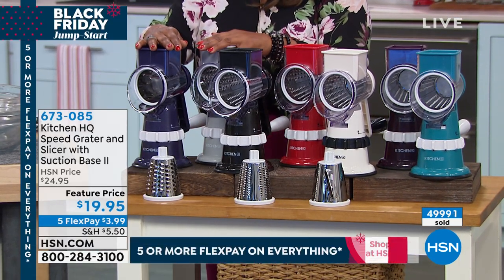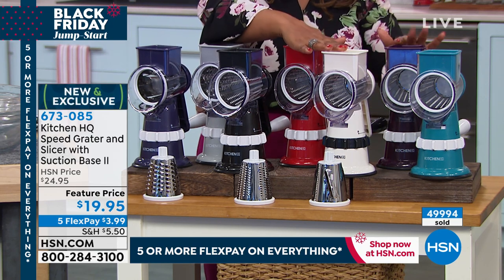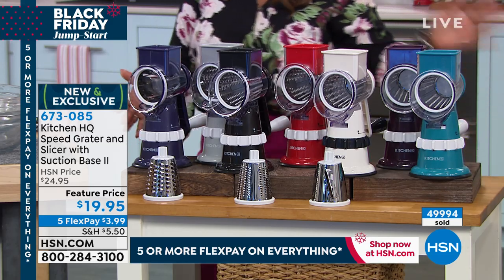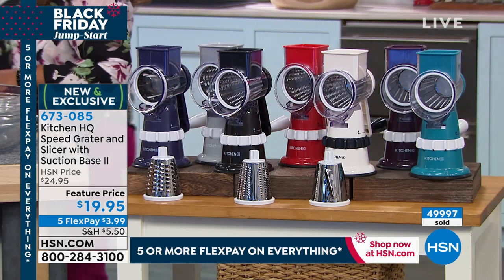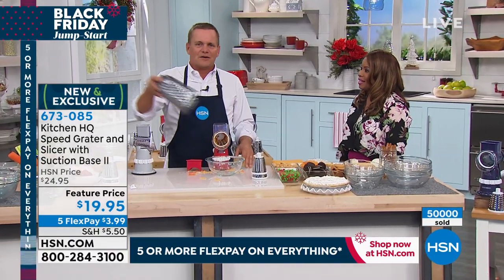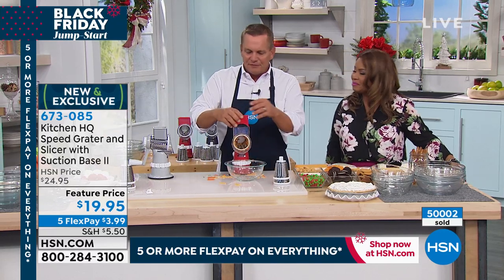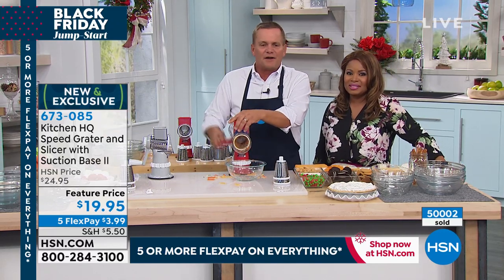With the color choices today — blue, silver, black, red, white, plum, and teal — choose the color you love. I call it a gift-a-palooza. For two bucks a finger instead of using that old four-sided knuckle buster everybody has at home, it's the perfect stocking stuffer gift.